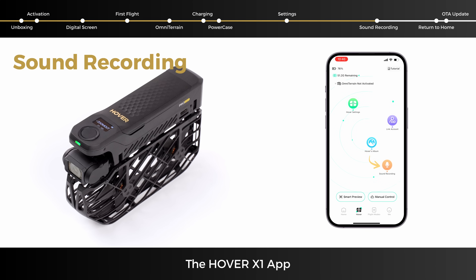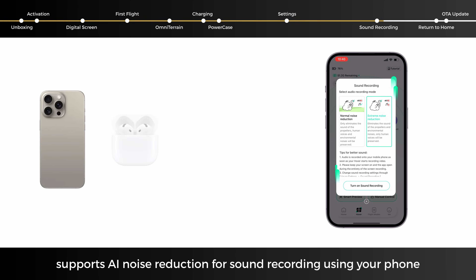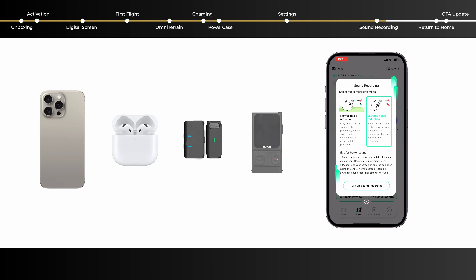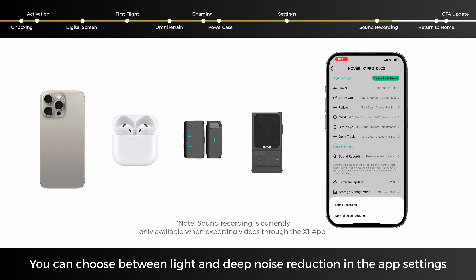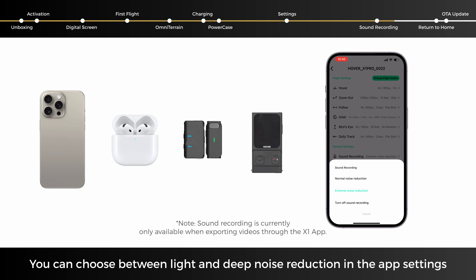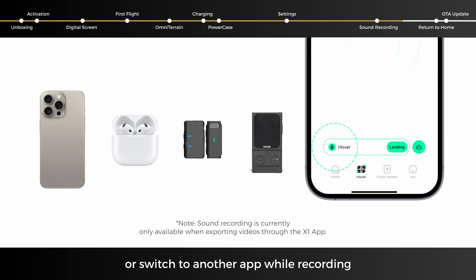The Hover X1 app supports AI noise reduction for sound recording using your phone, earbuds, microphone, or the beacon, automatically eliminating propeller noise. You can choose between light and deep noise reduction in the app settings. Please do not turn off your phone screen or switch to another app while recording.